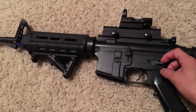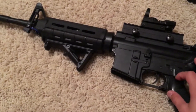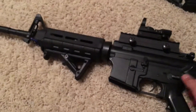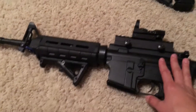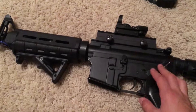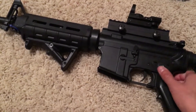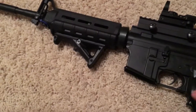My next gun that I'm planning to get is a KWA KR12, because my barrel will fit inside the KR12. I probably won't get that until Christmas, since my birthday isn't until March of next year — unless I get a summer job, in which case I'll get it sooner.